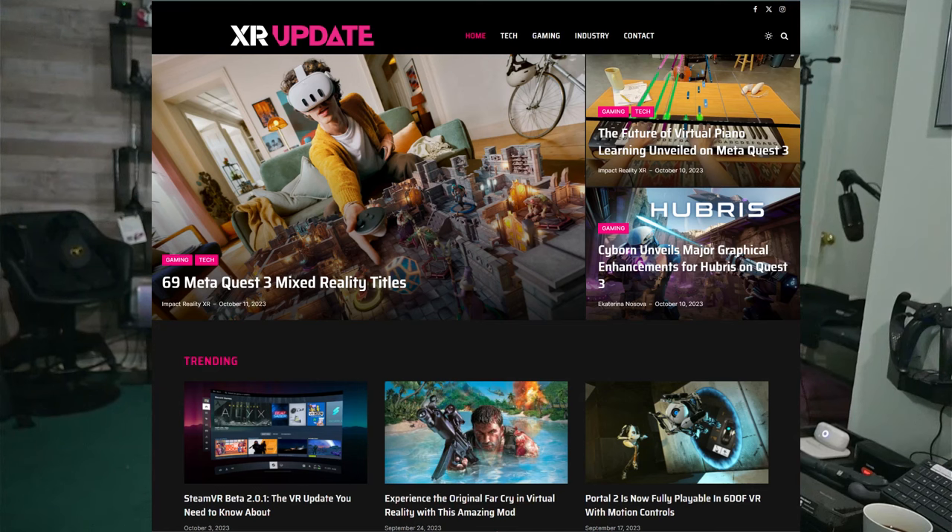The initial big push for Meta right now is mixed reality content. The pass-through on the headset is amazing, and there are optimized games coming — Bullet Sorm, Asgard's Wrath 2 next month, and even Assassin's Creed in about a month, all more tailored for the Quest 3. There are currently around 69 mixed reality titles available through the Meta store and App Lab. I'll put a link in the description to an XR Update article listing all available mixed reality games with links to the store.